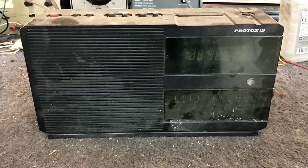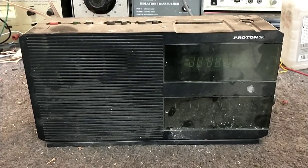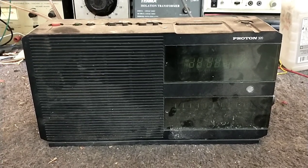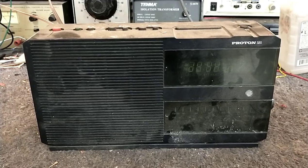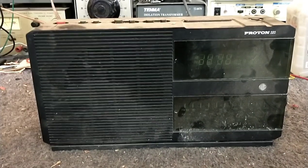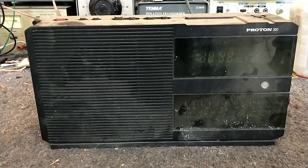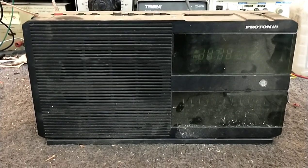Hey YouTube, it's JP Dillon. Today we're looking at a late 80s Proton Model 320 AM FM clock radio. This was a pickup, and it's pretty much suffering the same thing that they all suffer from, which is bad capacitors.